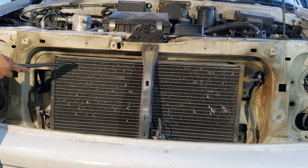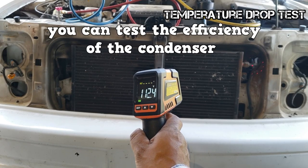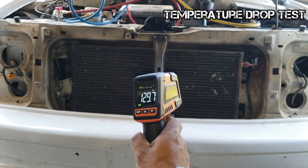There are many ways to clean the condenser. A very effective method is to use a brush and a vacuum cleaner. You can test the efficiency of the condenser by comparing its inlet temperature to its outlet temperature. This is known as the temperature drop test.